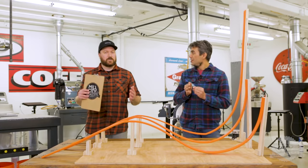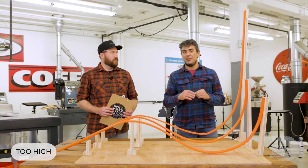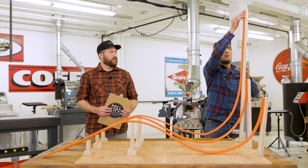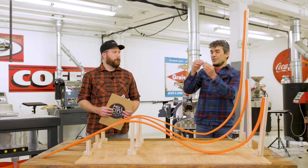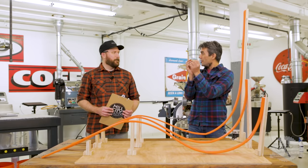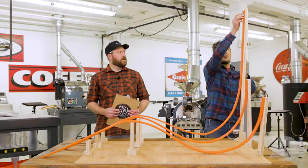If your charge temperature is too high, Derek, what happens? Let's try that. So let's just pretend we're charging very high. We're gonna take a timeout and just say this is our green coffee, this is our roaster, and this is the charge.